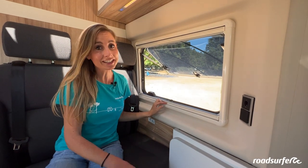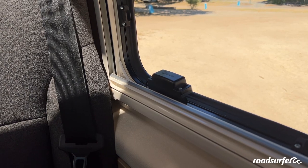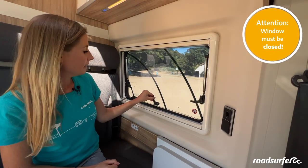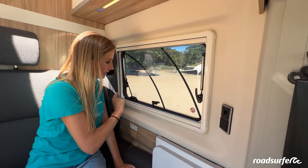If the parking heater does not turn on, it could be that one of the windows is still open. There is an automatic lock because the ventilation for the parking heater is right here, so that gas does not flow into the vehicle. It is important to close all the windows when using the parking heater, so if it does not work, close the windows.